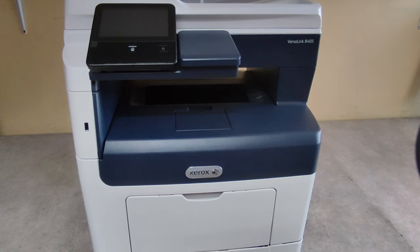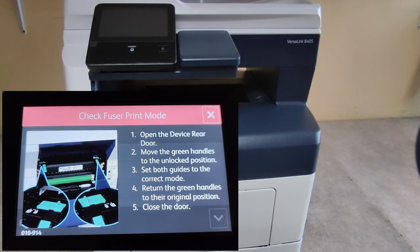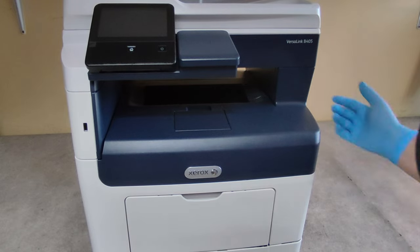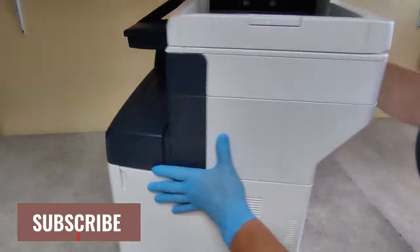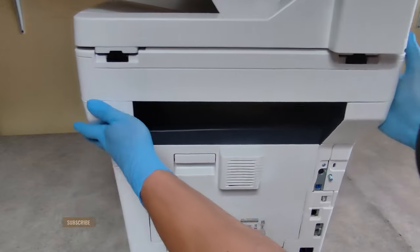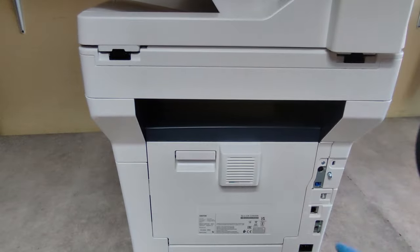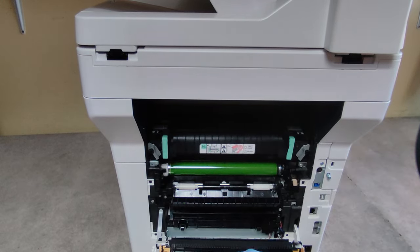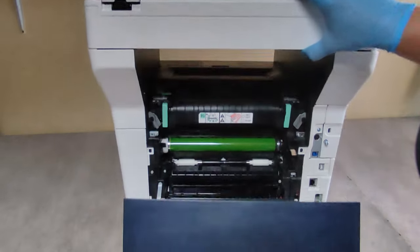Hello friends, when you get an error message "Check Fuser Print Mode" on a Xerox VersaLink B405, you have to do the following: rotate the MFP to the rear side and open the rear cover on the door.